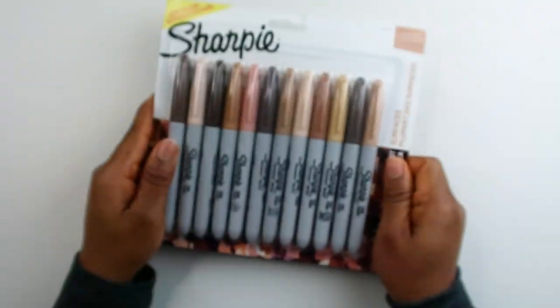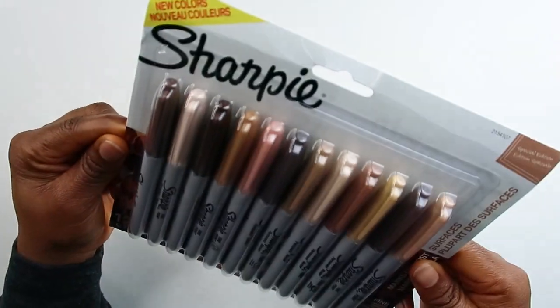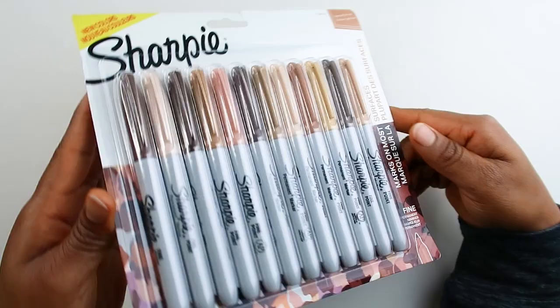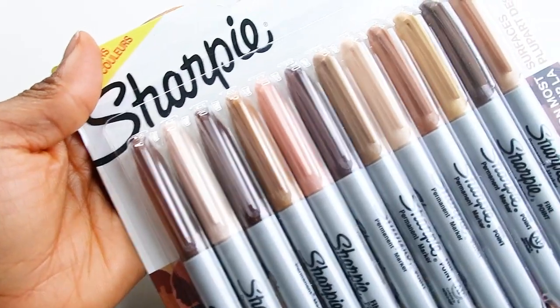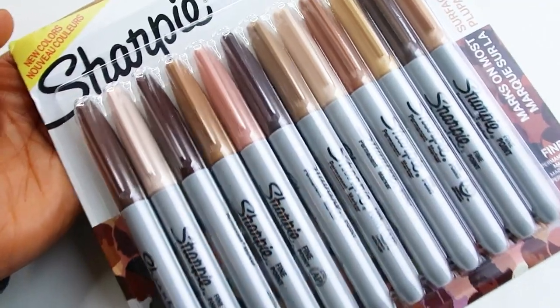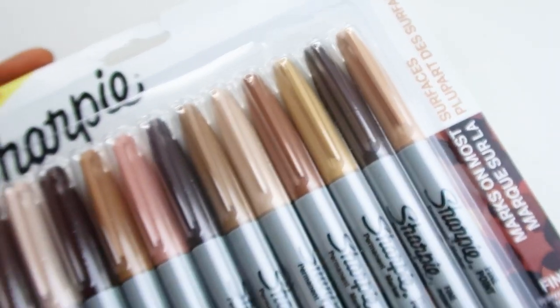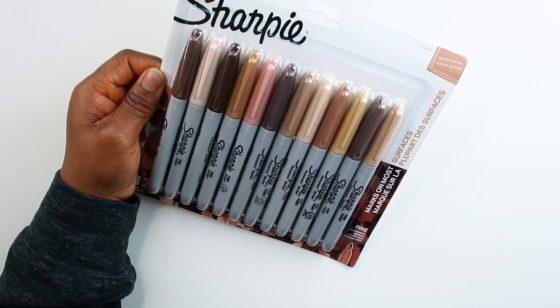I am so excited to try these markers out! Finally, Sharpie has skin tone markers. In today's video I am going to be trying out these special edition Sharpie markers. I was so excited when I found out Sharpie had skin tone markers from somebody in the comments, so this is for you — thank you so much for letting me know about these markers.